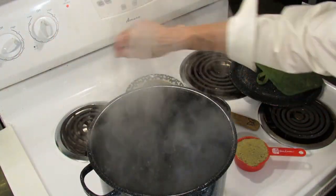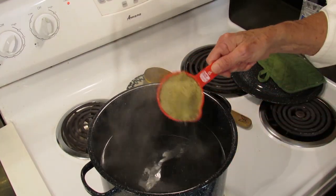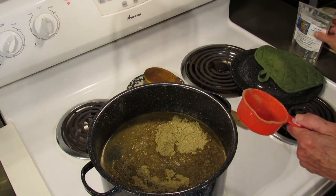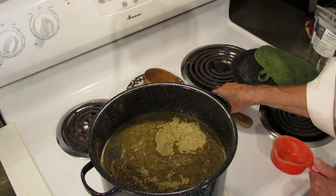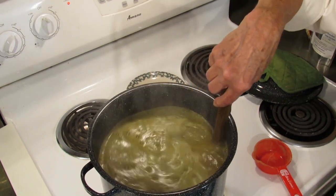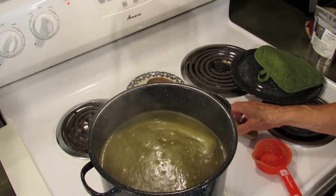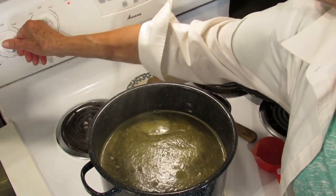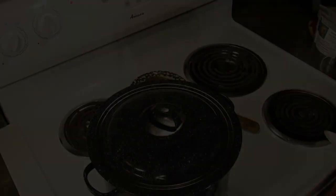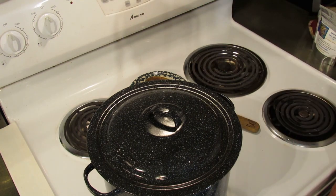Once it's boiling, turn it down to a gentle boil. Add your herbs. This is a half cup, which equals two ounces, and that will make one gallon. Stir it all in there. Now we're going to bring that to a gentle boil and allow that to boil for 10 minutes. So now that it's gently boiled for 10 minutes, turn the heat off and let the tea brew for 8 to 12 hours.